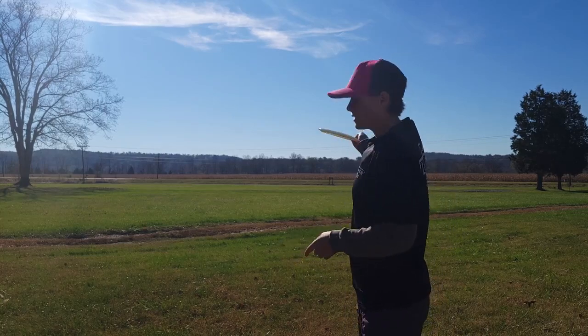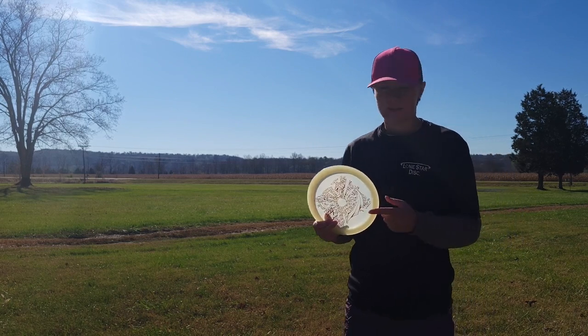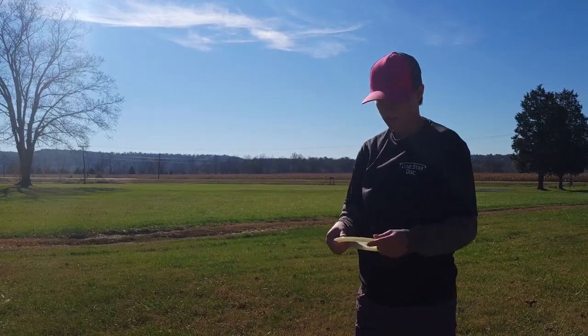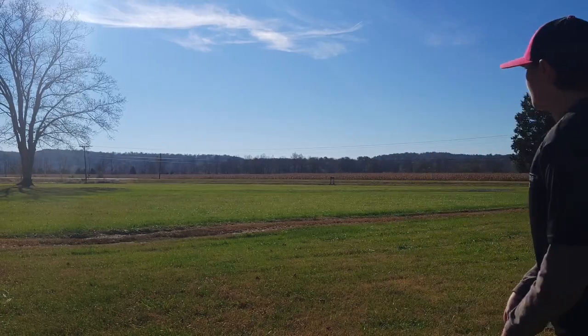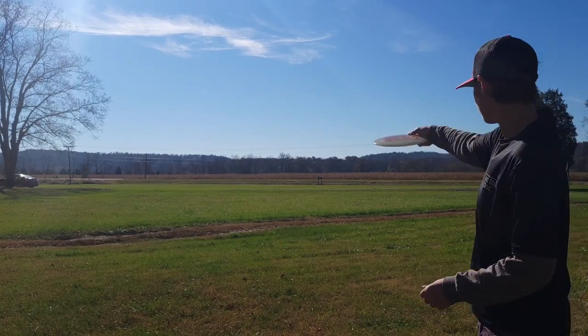I'm just going to throw on the field on different angles. I hope you guys are able to see it well — it's not the best color right now. It's pretty windy, the wind's blowing right at me, but it should be stable enough not to have the wind affect it too much. All right, we're going to start with the hyzer first.